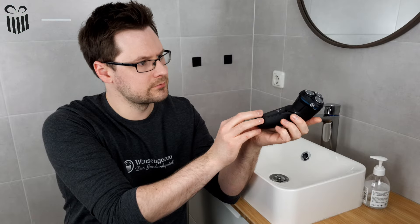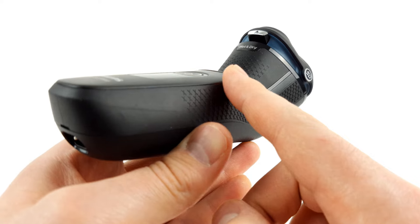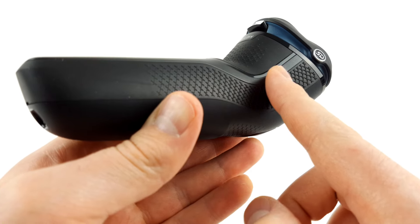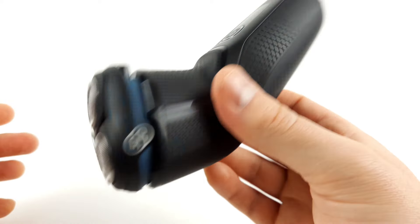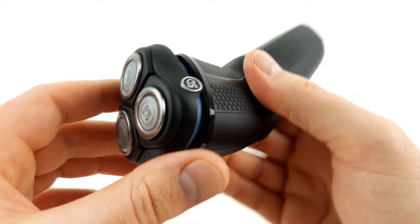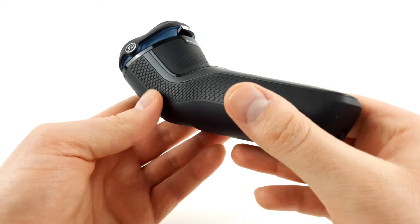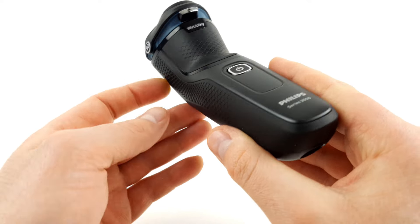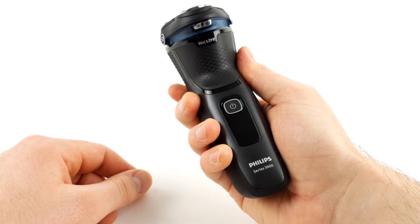We took a closer look at the shaver. There's nothing to complain about in terms of workmanship — all parts fit neatly together and make a well-made impression. With Philips shavers in particular, it has to be said that the devices look a little more fragile than competitor devices from Braun, but in the end it doesn't make that much of a difference. The Series 3000 comes with an ergonomic design and a non-slip rubber handle, which means the shaver sits comfortably and securely in the hand.